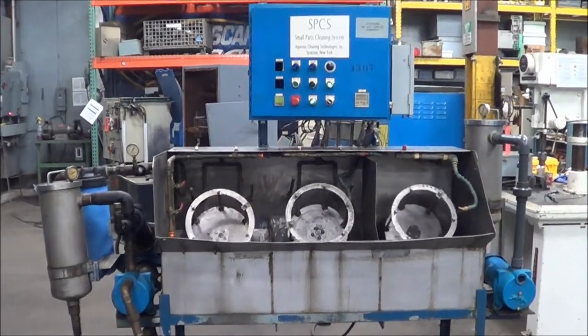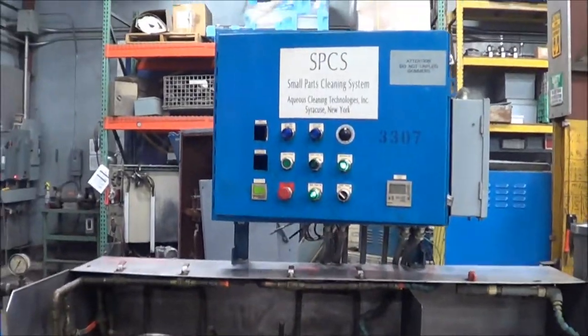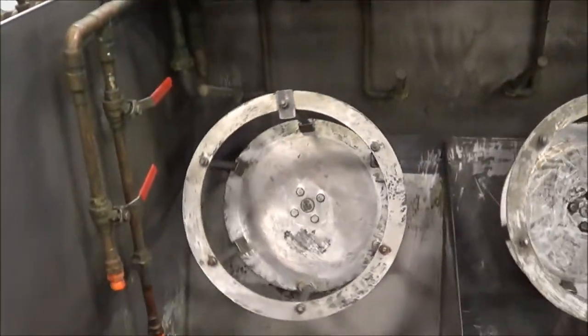Hello, you're looking at a three-station drum washer brought to you by Lanco. This is an Aqueous Cleaning Technologies unit — a small parts cleaning system. We currently have it under power and it's being operated.